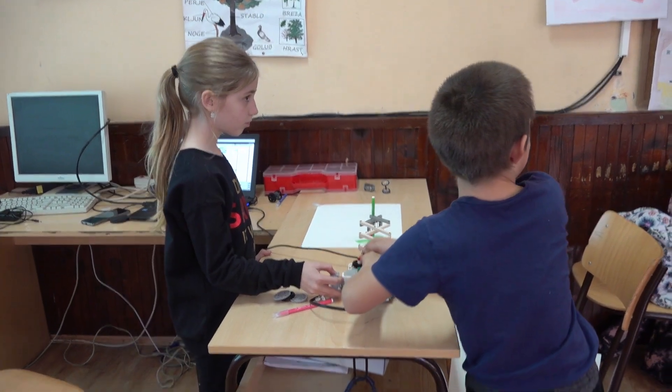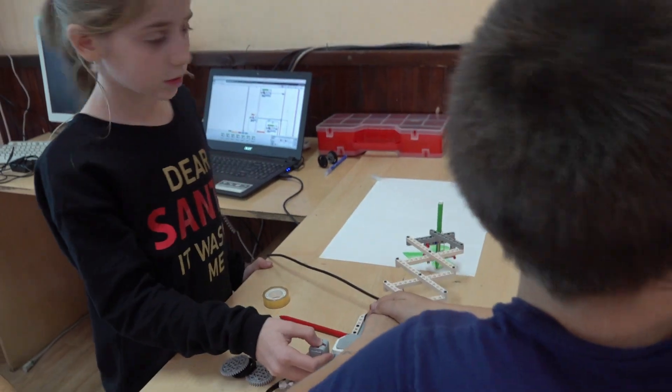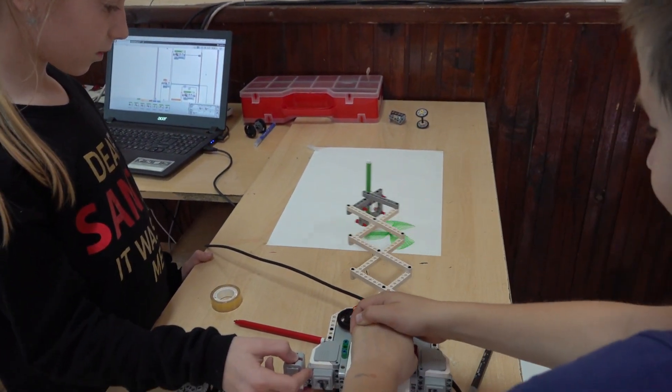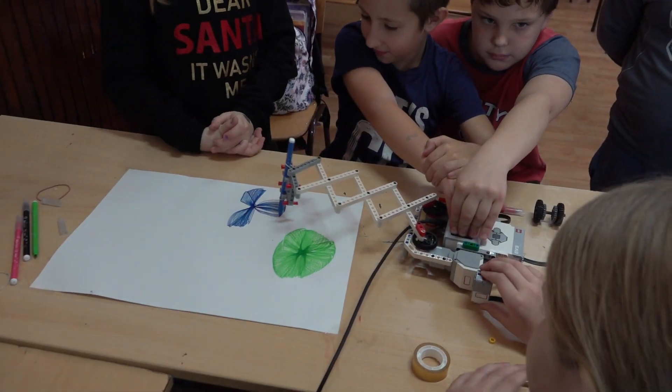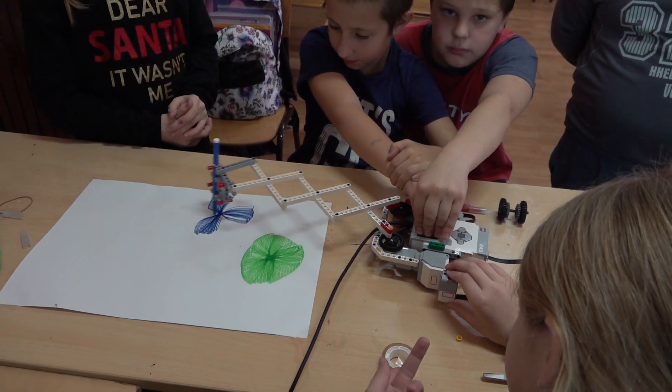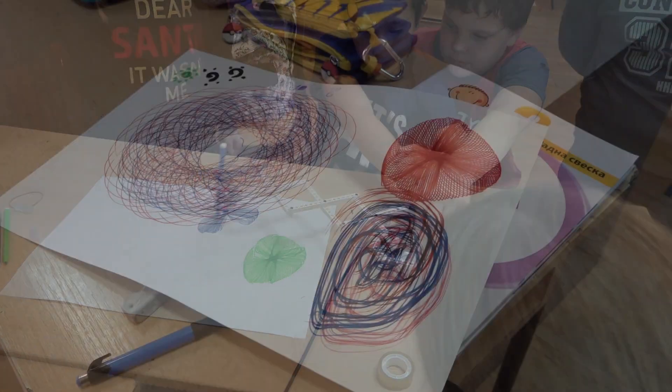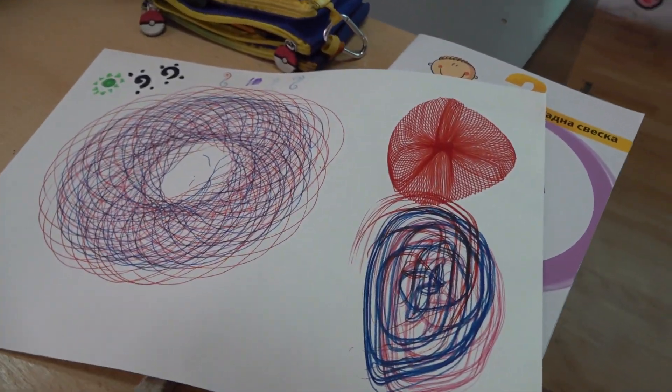Pár hét múlva elkezdtünk dolgozni a rajzoló robottal. Dennis lenyomta a robot testét, hogy ne rezegjen. Kata lenyomta a piros gombot, hogy elinduljon a robot. Én pedig a ceruzákat raktam bele a robot karjába. Mintákat, formákat rajzoltunk vele.